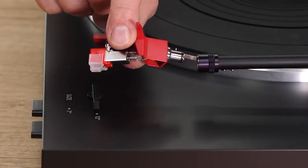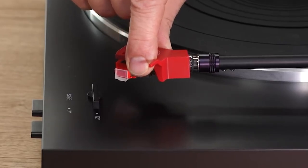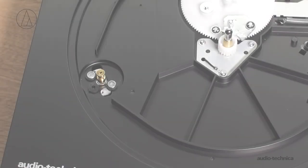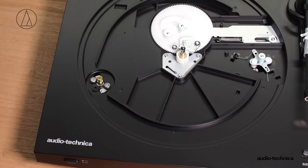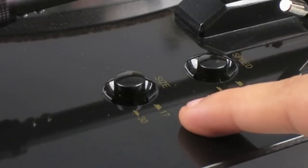Hey guys, Taylor here with another video. Today we're going to be reviewing the six best automatic turntables. We're going to be breaking down some of the features of each of these, including some of the benefits as well, so you can see which might be the best choice for you based on your particular situation.